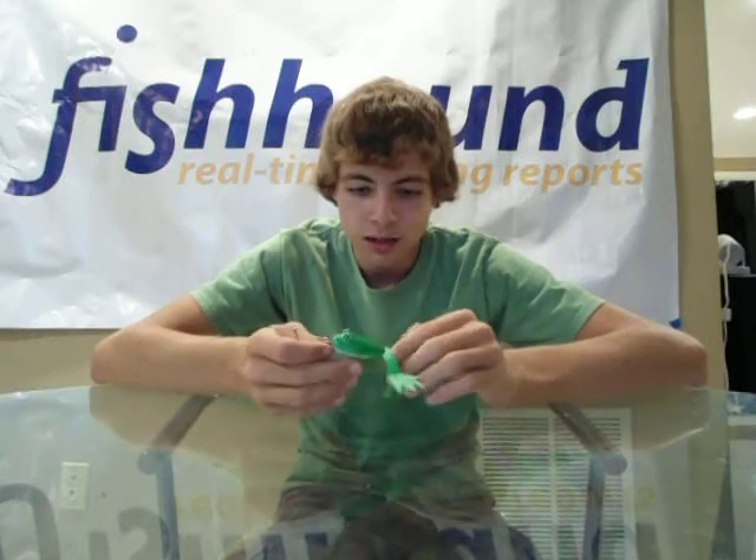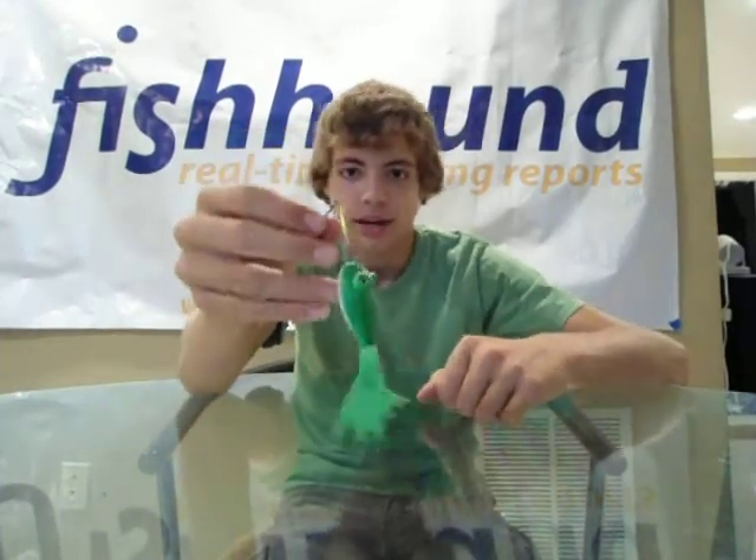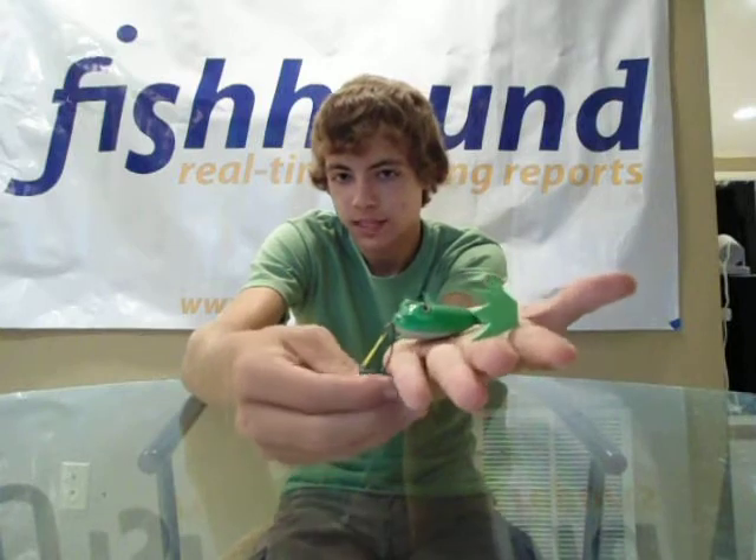It used to be a super custom bait — it would take a while to get one, and it was a pretty good process to get your hands on one of these. They were pretty rare. But now he's got the clone series, which is a direct clone of his original frogs. I've been following this guy on YouTube for a while — he makes some killer stuff.